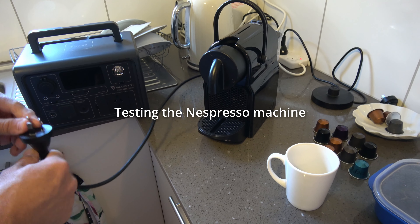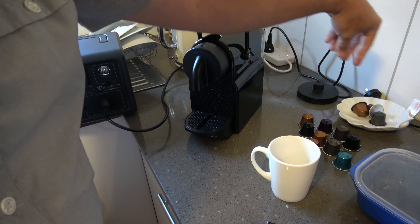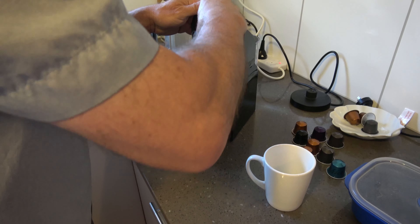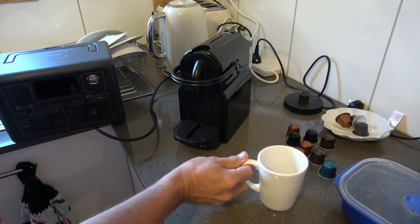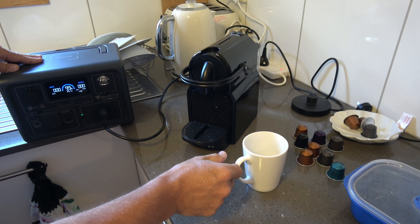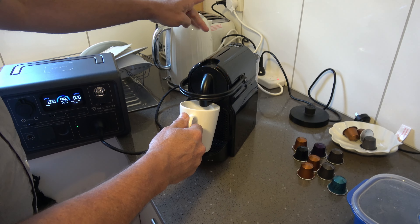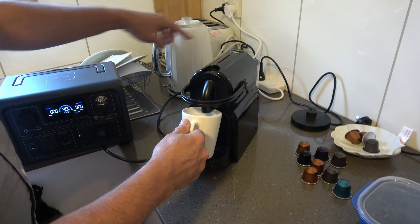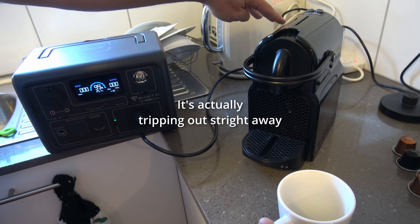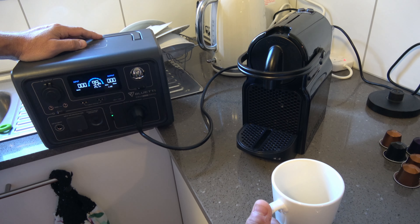I'm going to just test it — I don't think it will work — but I'm going to test if this little one can run with an espresso machine. I think it pulls too much; it's going to want to pull a thousand watts or something.